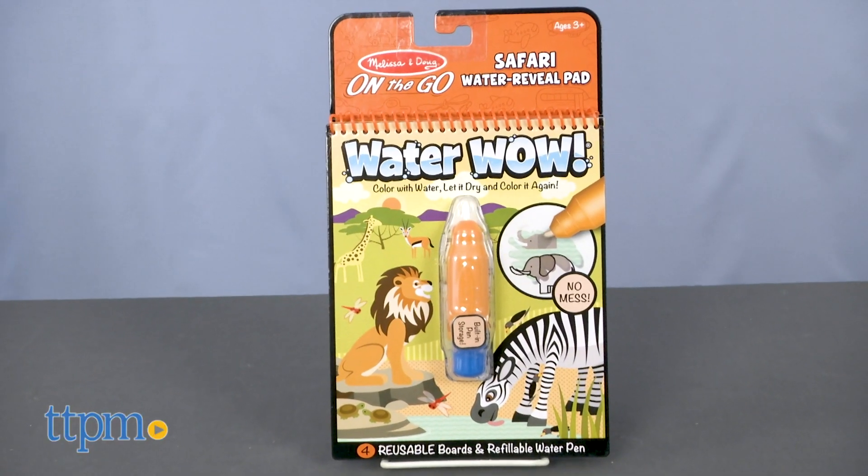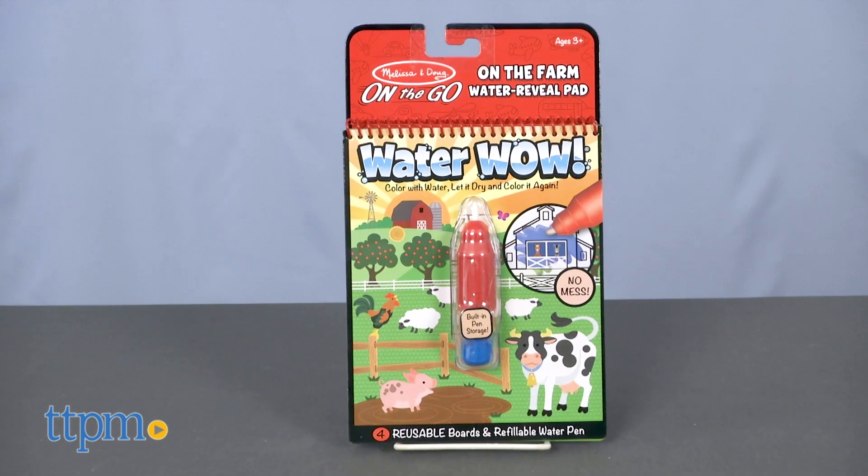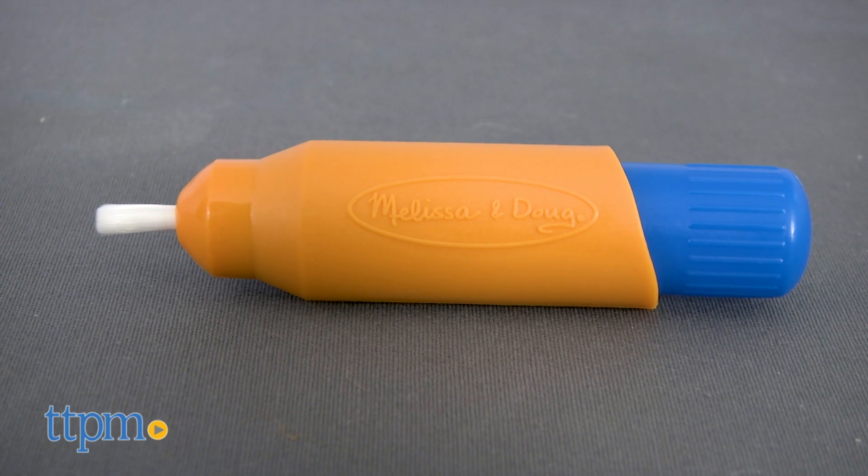These are available in a variety of themes, including Safari, Under the Sea, and On the Farm. Each pad sold separately includes four reusable boards and a refillable water pen.